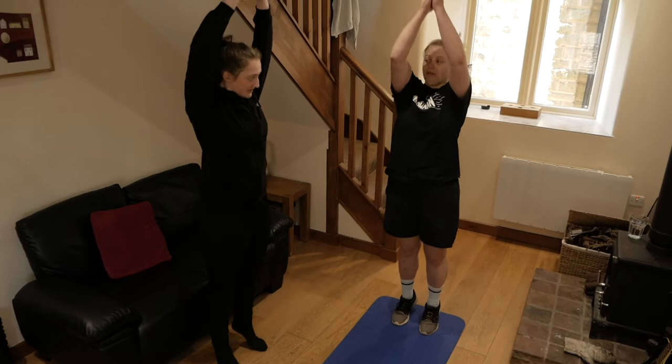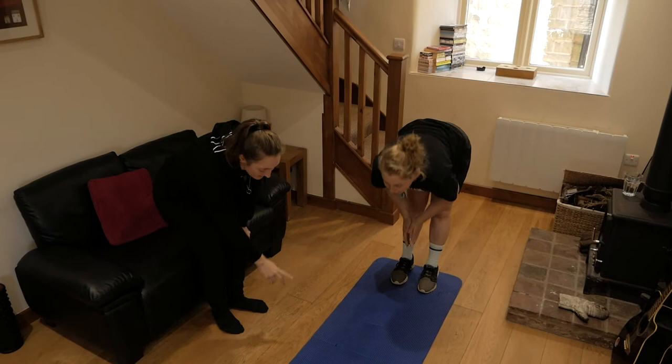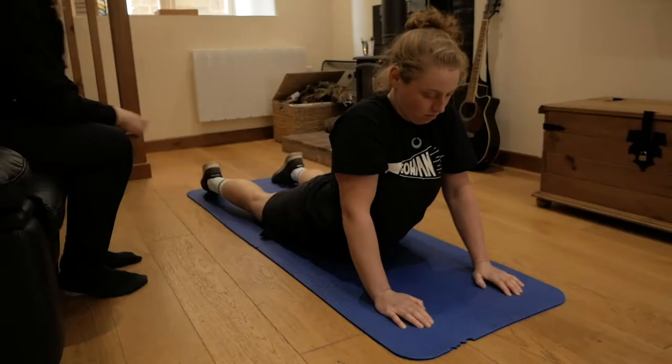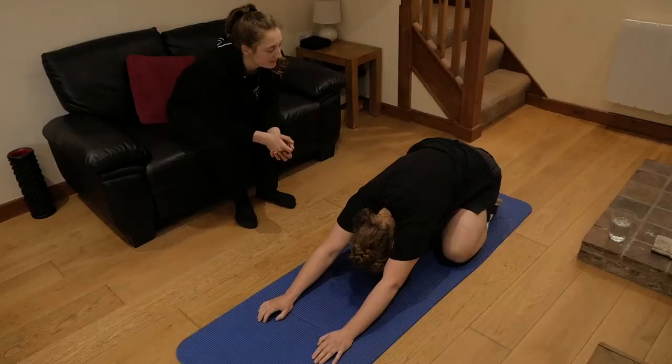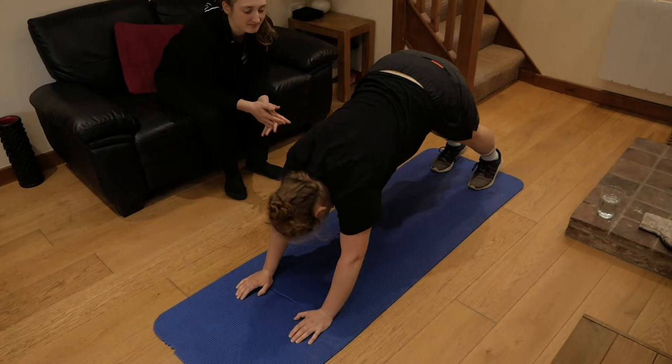We're gonna start with some mobility. So the first thing: reach up towards the ceiling, up onto your tiptoes, and then down towards the floor. Then walk your hands out, bring your hips to the floor and chest up. From there, bring your hips back — knees still on the floor — and you should feel a stretch. Then bring your hips up towards the ceiling and back to hips to the floor. Pause the video and repeat those three stretches three times through, then press play when you're ready.